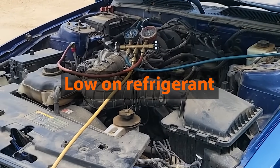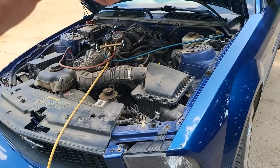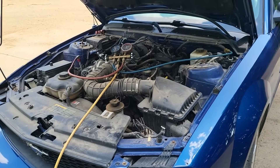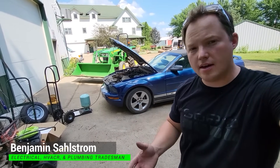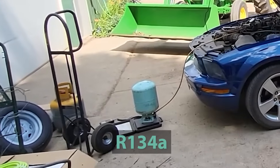This particular car was low on refrigerant. I've had this thing for about four years and it finally got to the point where the compressor was kicking in and out and it wasn't cooling as effectively as it should. Today I'm going to show you what the normal operating pressure should be for a vehicle that is using an air conditioning system that runs on R134A.